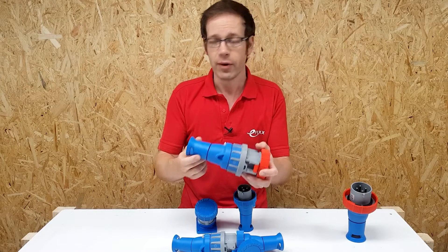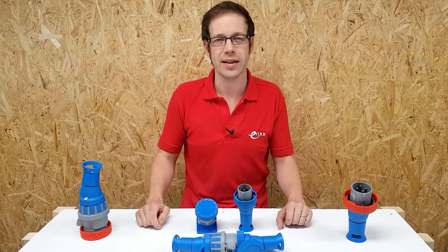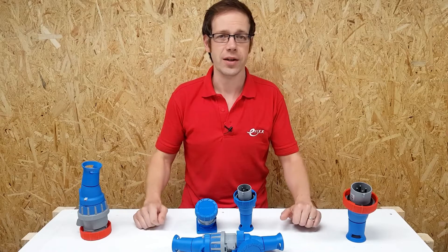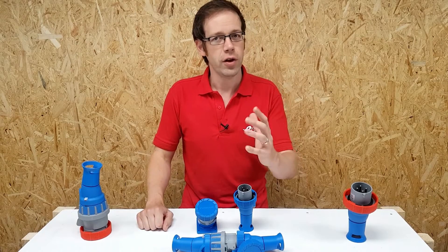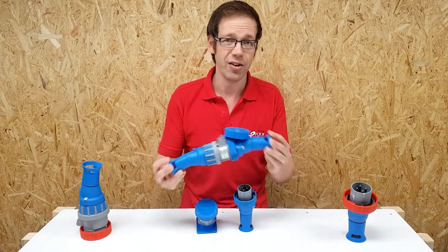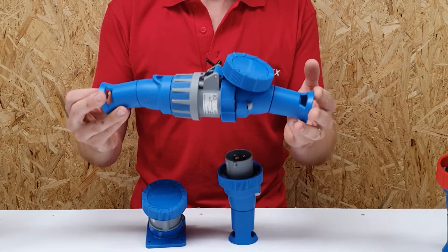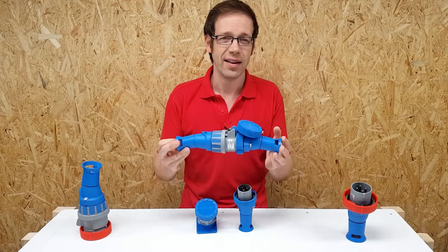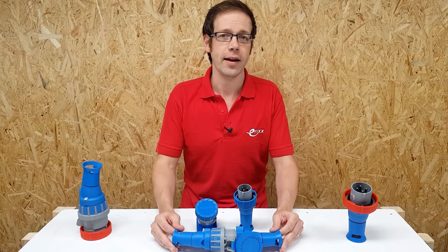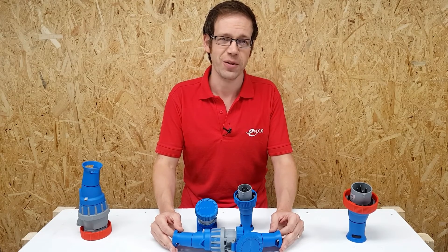This range of industrial connectors is a really good indicator that being an electrician is becoming more and more about being an engineer than a tradesperson. There's an awful lot more for us electricians to think about, even when it comes to something as seemingly simple as an industrial plug and socket. So the next time you need to install one, think about the footage we watched and think about using the XCEE range from Luden — they're clearly thinking about how we can make installations better and safer. Thank you very much for watching.